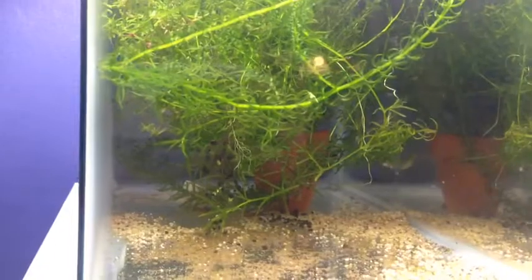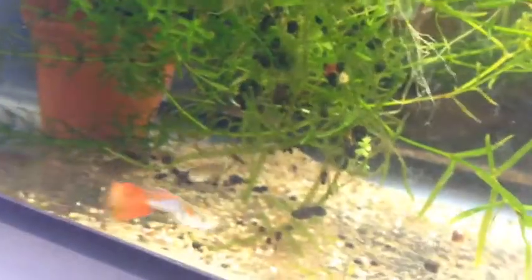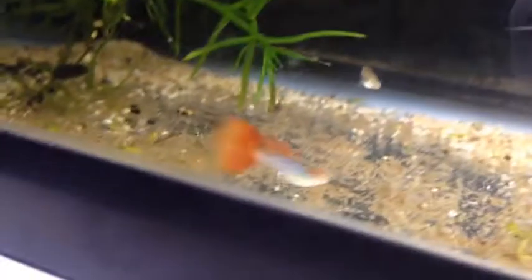These blue fire guppies — there's the male, really nice and pretty. He's grown a lot, but I don't have a heater in the tank, so they would be a little bit bigger if the temp was a little higher.